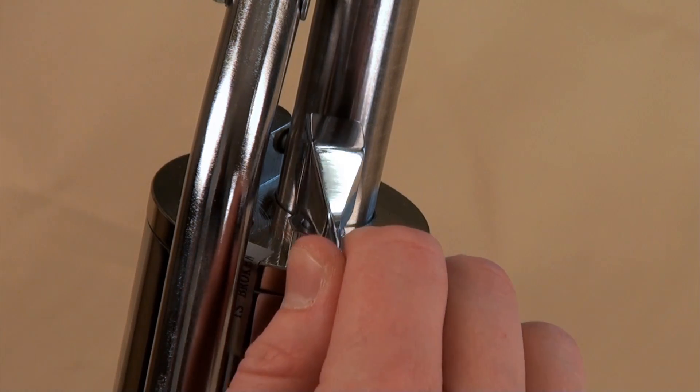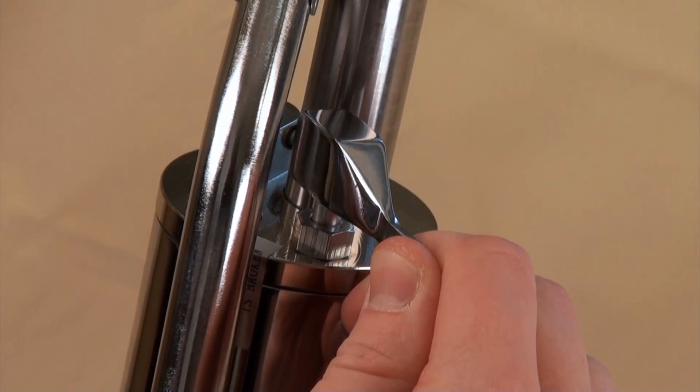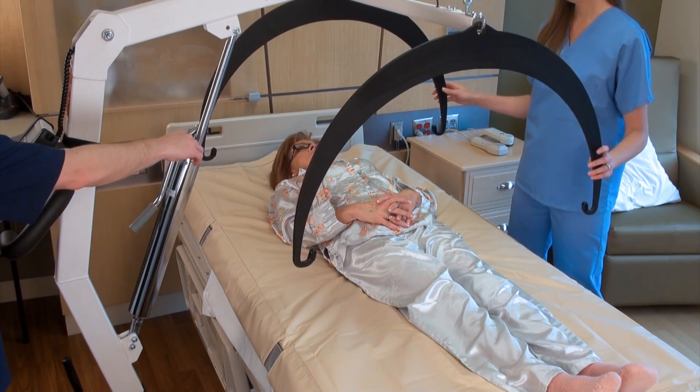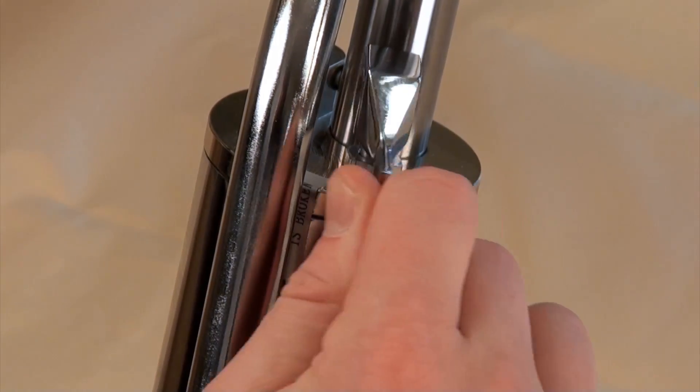Turn the hydraulic cylinder release valve counterclockwise to an open position, which will slowly lower the scale's arm until the support hoops' hooks reach the mattress. Close the valve to hold the position.